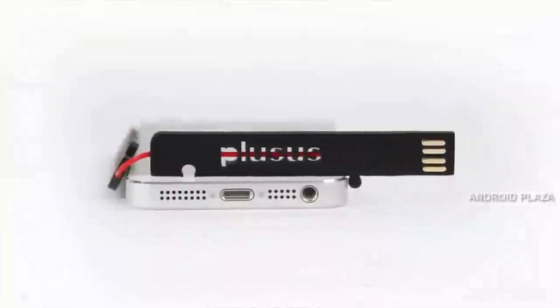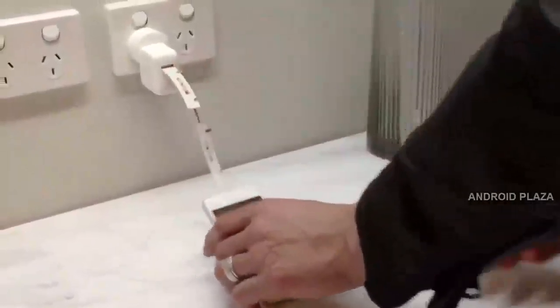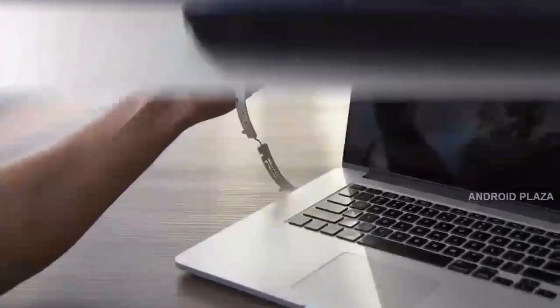Attach it to your keys and you'll never be without a cable again. It's your smartphone's new best friend. Lifelink is easy to use — just plug it into any USB port and get charged fast. Be in your car, on a flight, at work, with a portable battery, on a laptop, tablet, or even a TV.